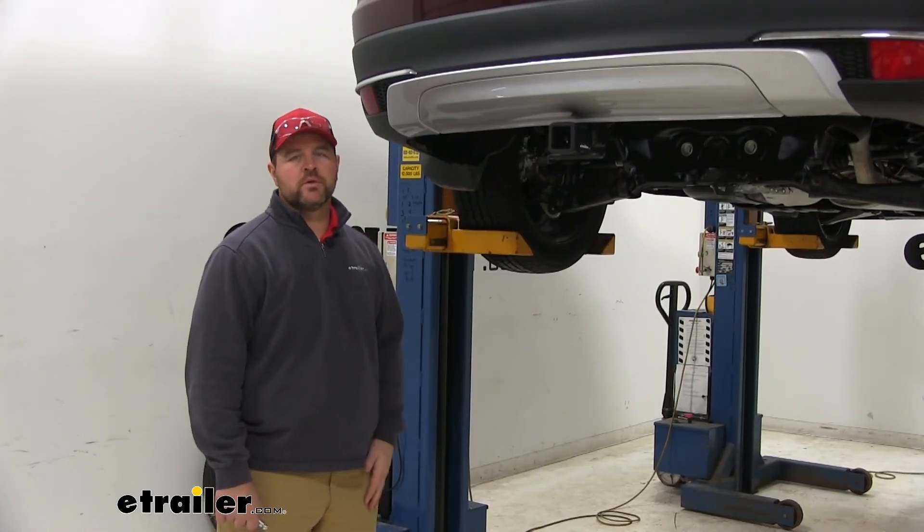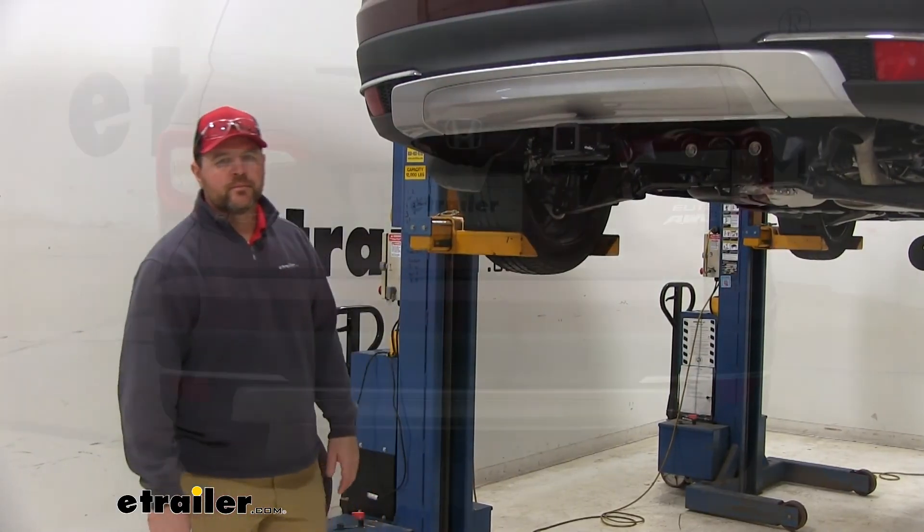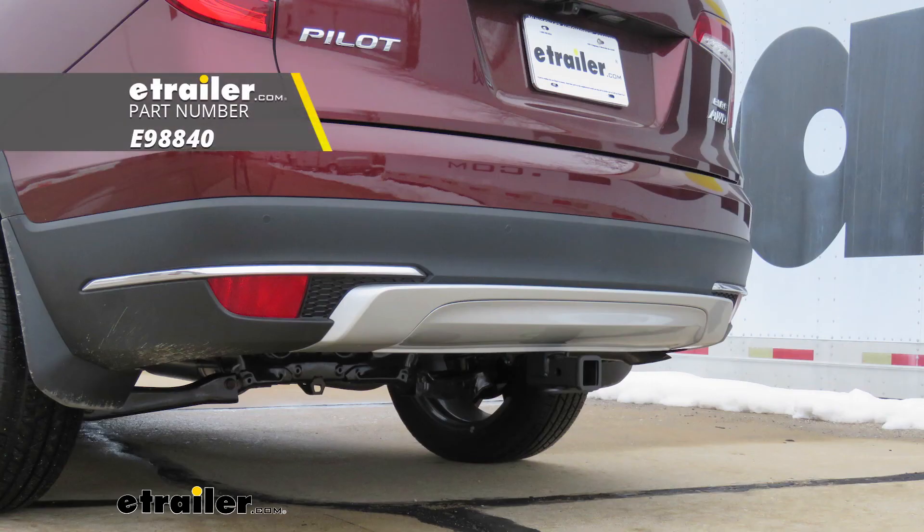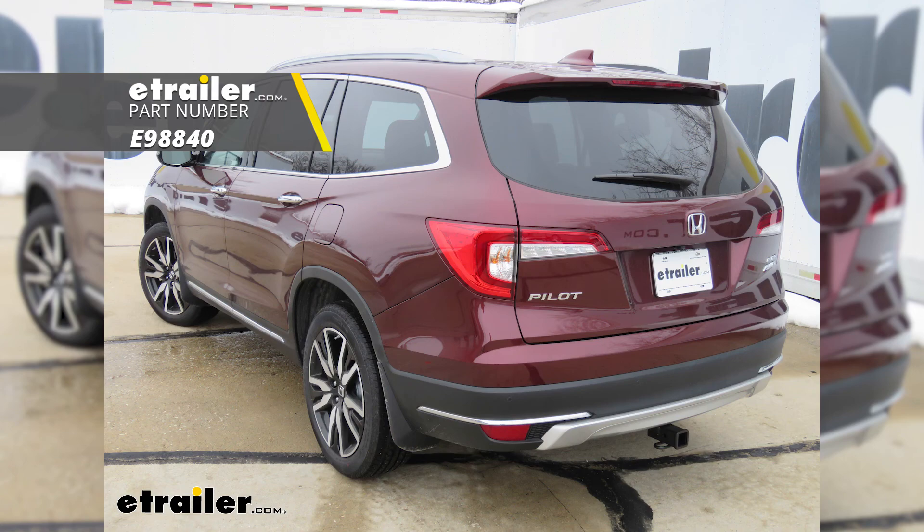Once you're done installing your hitch, you can reinstall your spare tire and you're ready to go. That'll do it for a look at the installation of the eTrailer.com Class 3 Trailer Hitch Receiver on our 2019 Honda Pilot.